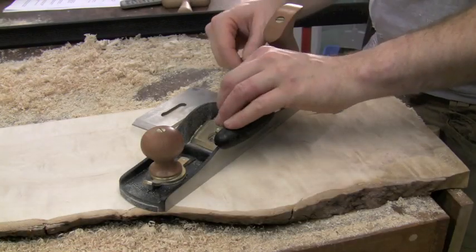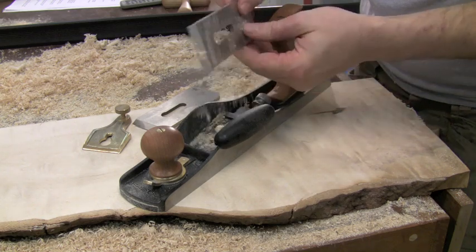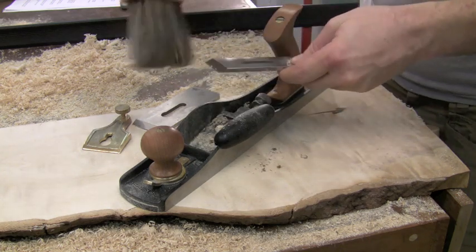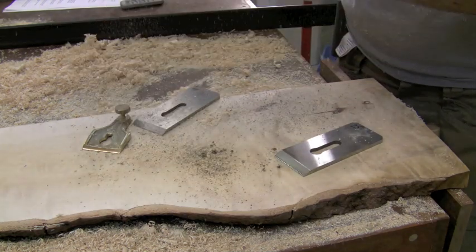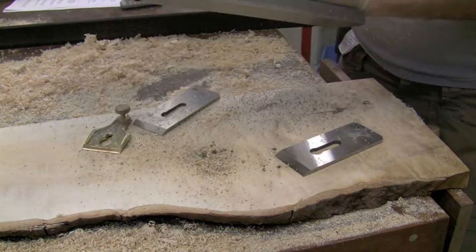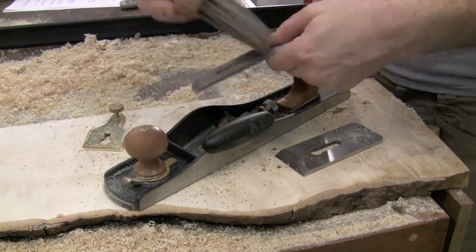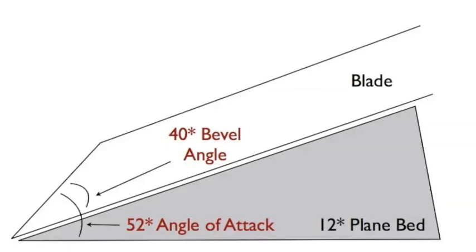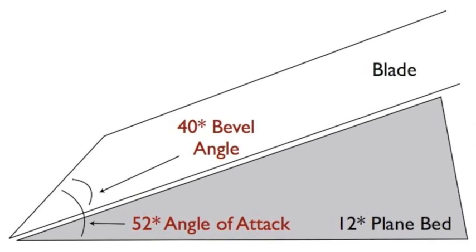Now let me go ahead and switch out the toothing blade for a high angle straight blade. I'll clean out the bed of all those shavings. Here I've got a blade honed at a 40 degree angle, which gives me a total angle of attack of 52 degrees.